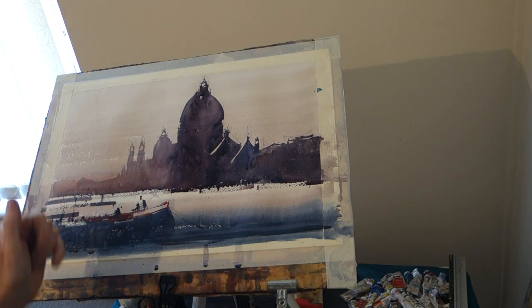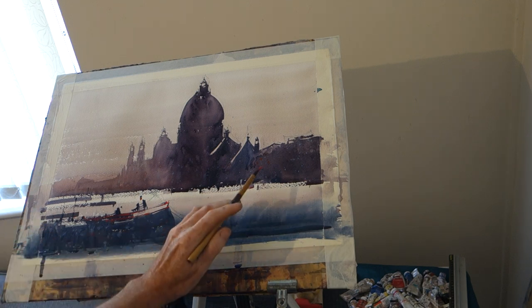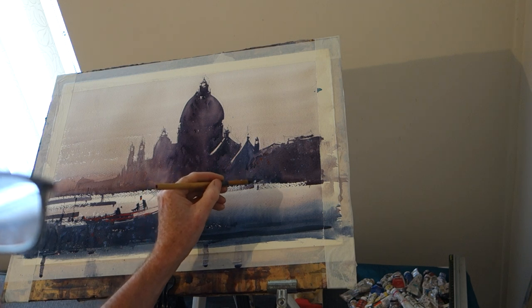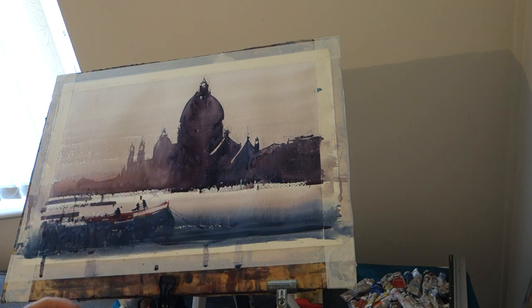I'm going to leave that — it's like a run back. Let that dry off a bit. I'll take the tape off, give it a look, and add a few white bits as well. I'll put some birds in.